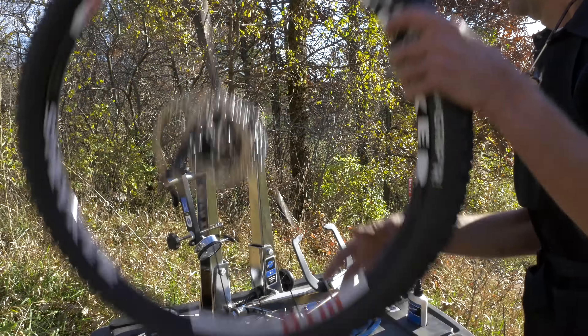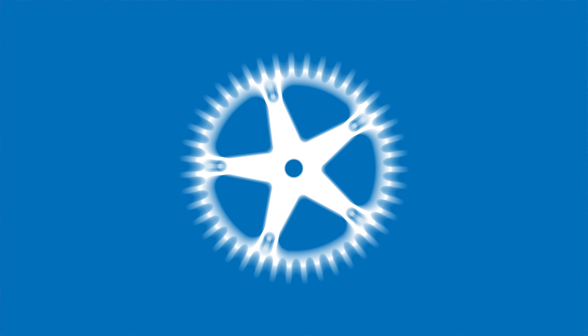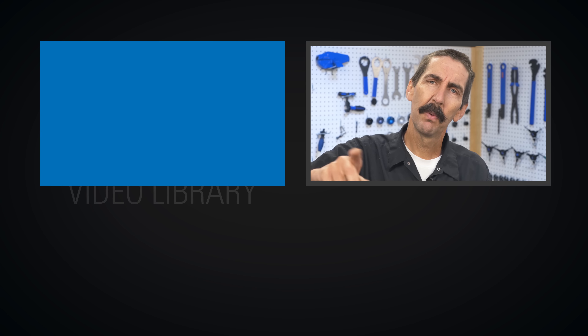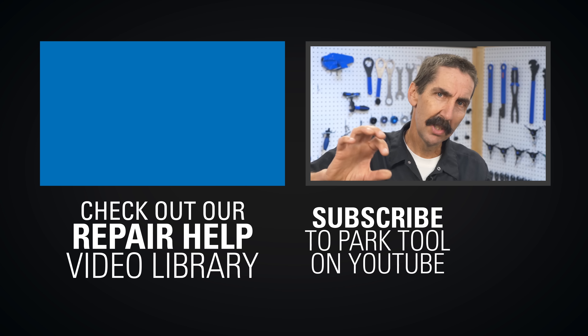Ben wants you to find a rider for this wheel. Next time on Tech Tuesday — thanks for watching. If you enjoy Tech Tuesdays, check out our Repair Help video library which has detailed guides to a wide variety of common bike maintenance procedures. And of course, be sure to subscribe to our YouTube channel for the latest videos from Park Tool.